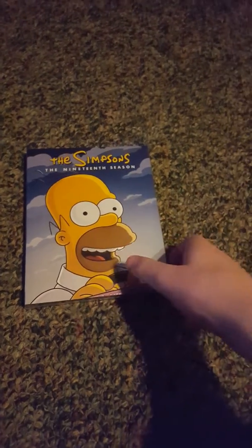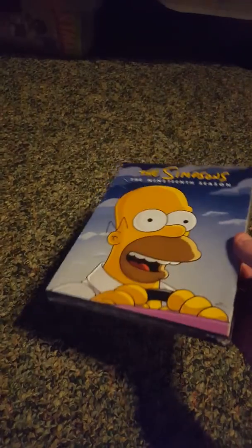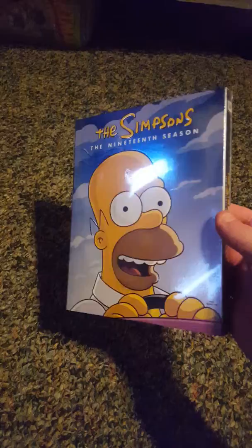Hey guys, I haven't done a DVD review for a while, but today from Target I got The Simpsons Season 19 for $39, but on the price tag it said $32.99.